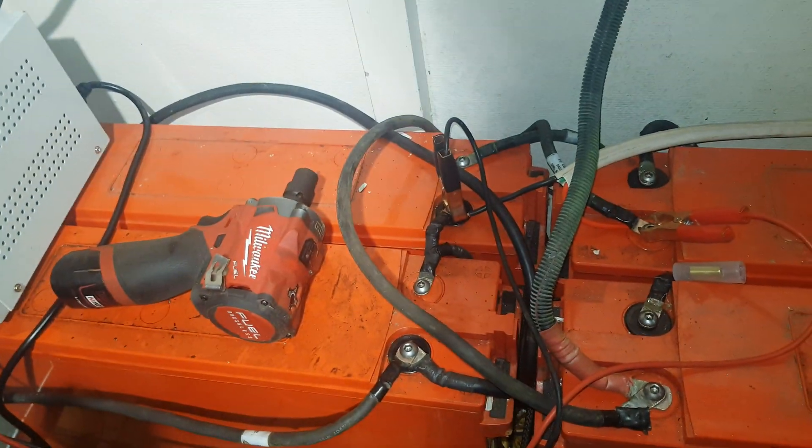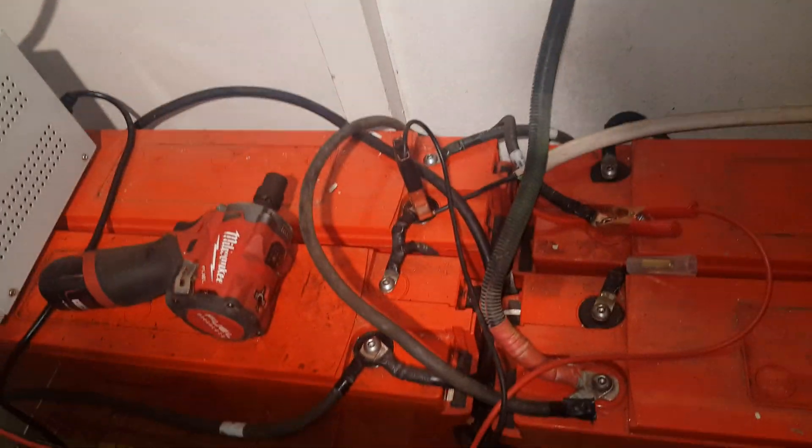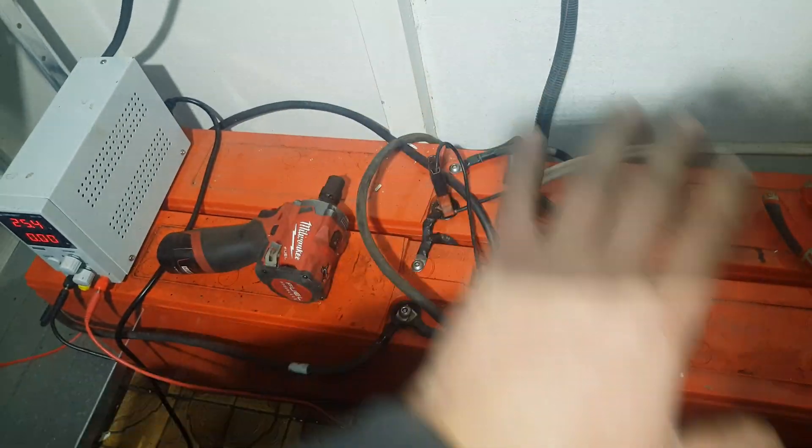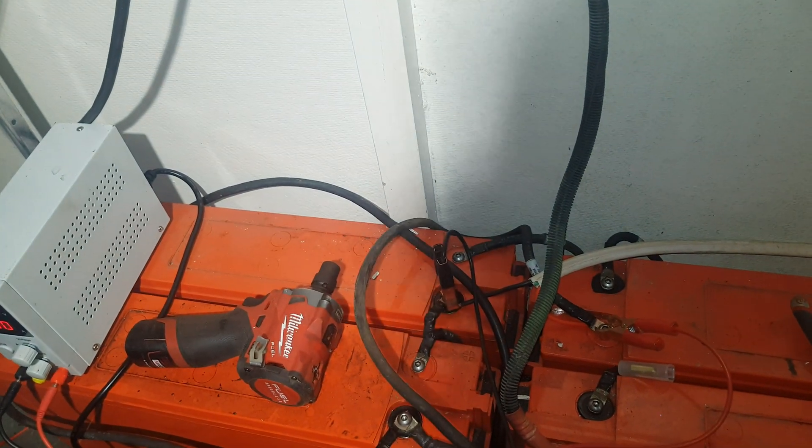I do have a DC-DC 20 amp Red Arc charge controller. So we might actually be able to use that in some way, shape or form off this bank. But this is seven or eight kilowatt hours of 24 volt storage.